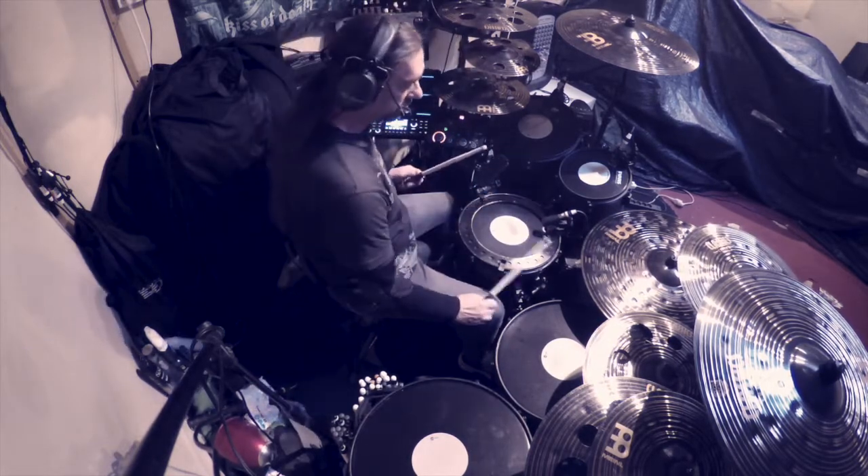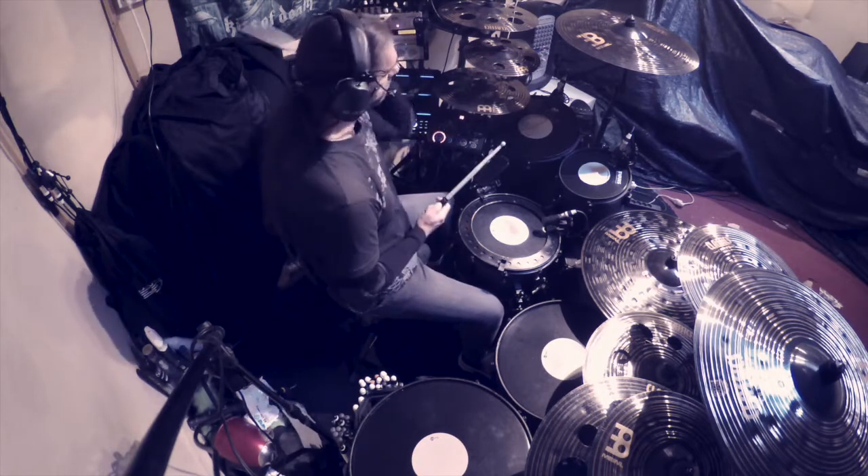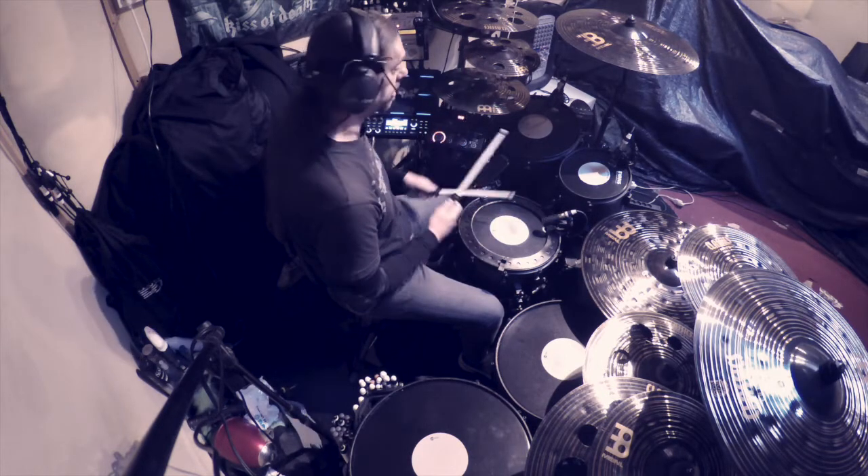Donc là il s'agit de groover avec les ghost notes. Le principe il est simple, on le connaît pour la plupart déjà bien. C'est de faire des doubles croches entre main droite et main gauche quand on joue à la croche.